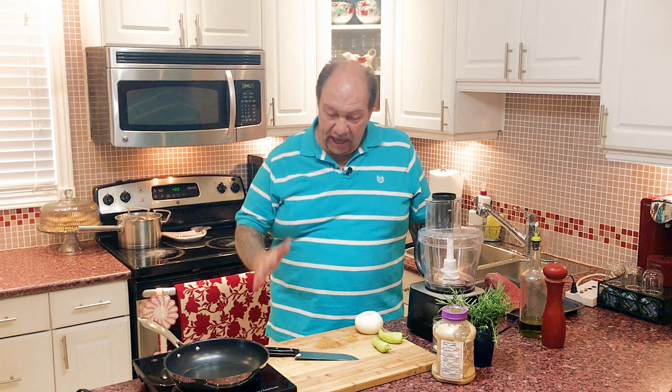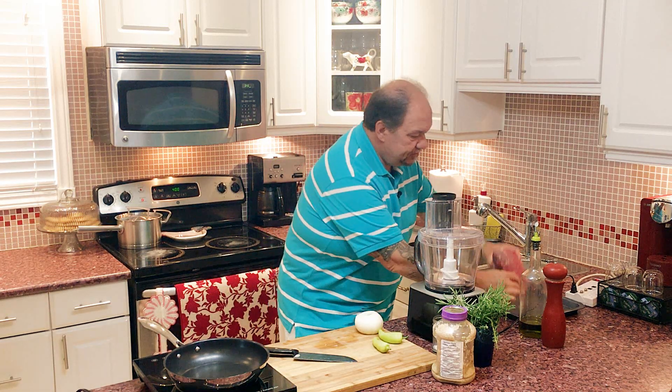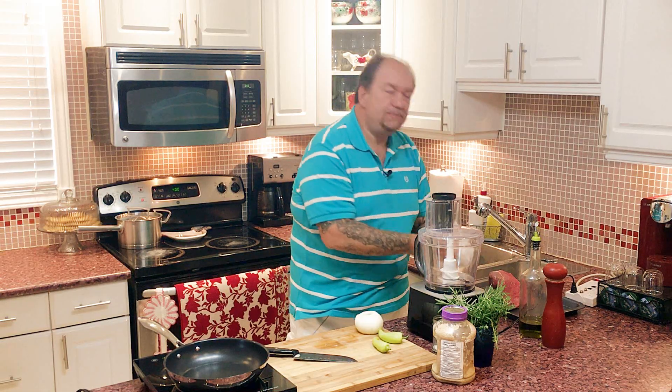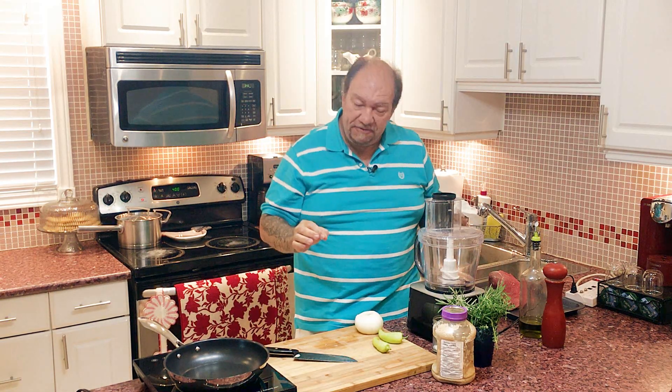Hey everybody, I'm Ken and welcome back to another episode of the Lazy Gourmet. Today I'm going to show you an absolutely fantastic way to do a stuffed beef roast. In this case I'm using an eye of round — a gorgeous piece of meat — and I'm going to show you how to butterfly it, stuff it, and roast it for an incredibly delicious and unbelievably easy different take on making a roast.